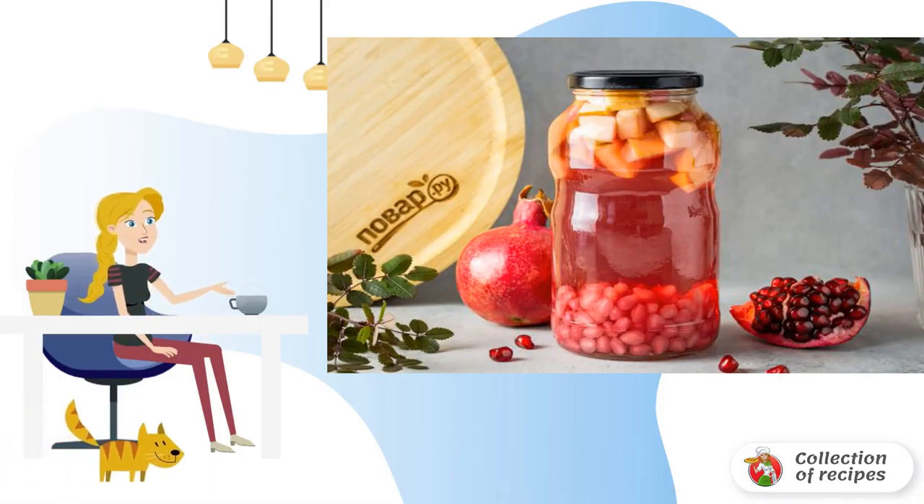Prepare all the ingredients. Cut the apple into small slices. Put the pomegranate seeds and apple in a clean sterilized jar.